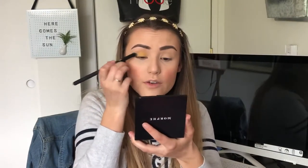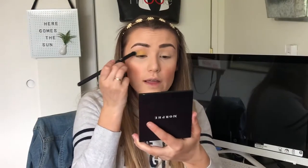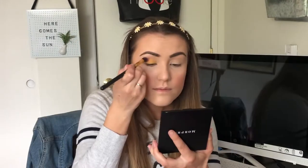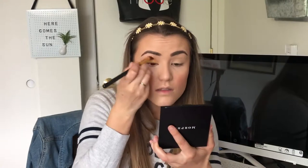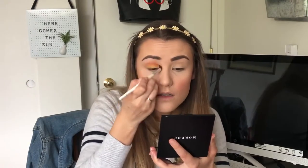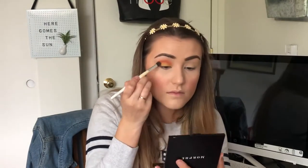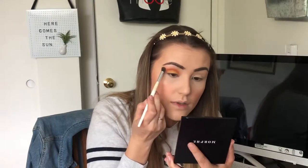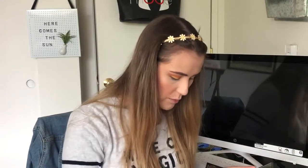I'll take the yellow part way up into the crease, but what I really want to do in the crease is a nice bright orange. I'm going to grab a fluffier blending brush and grab this orange shade. I'll drag that into a vague V-shape and then pack on a little bit more of that yellow.